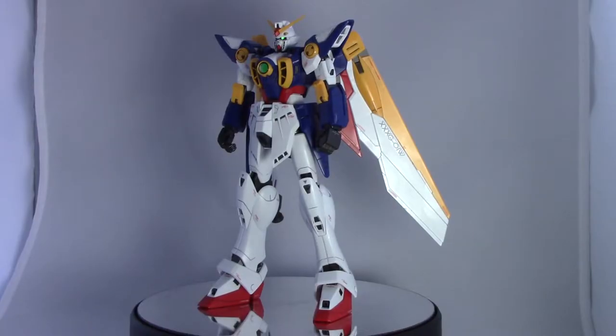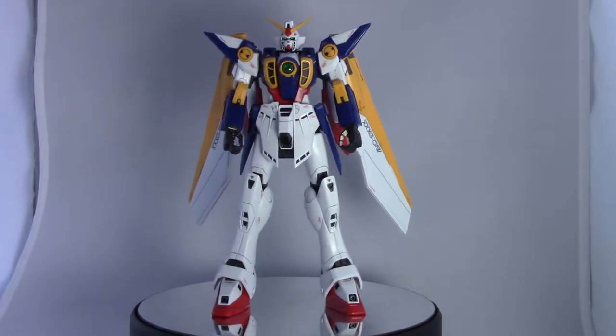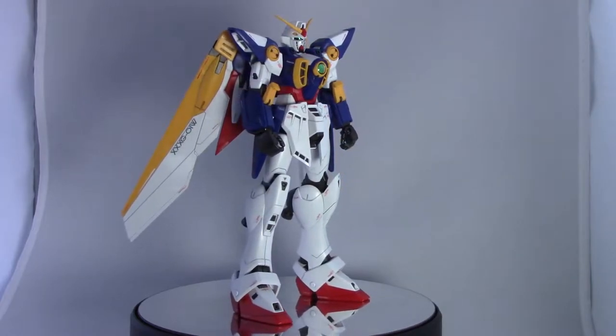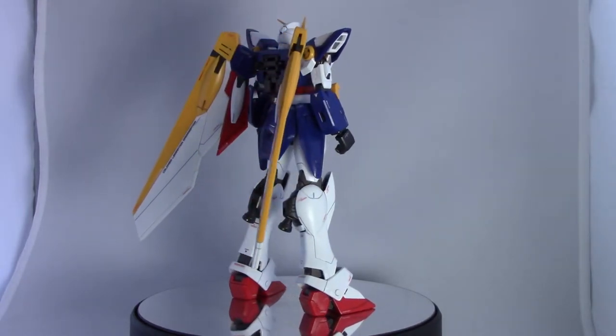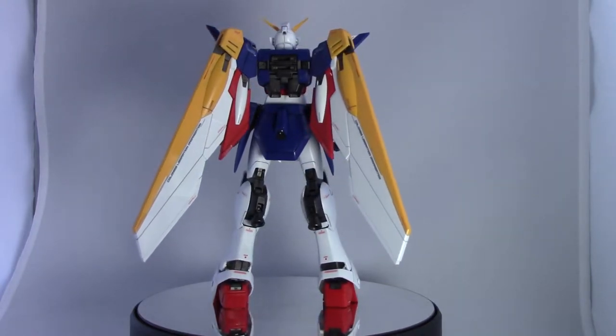Here it is all put together in its basic form, just standing there looking good. Let's turn it around so you can look at it from different angles. Overall, I say this kit is extremely good looking straight out of the box. There are really only a few areas where you might have to do some detailed painting just to make it look a little bit better.